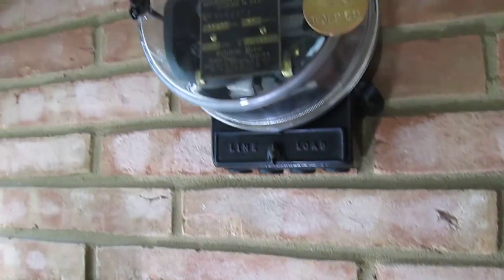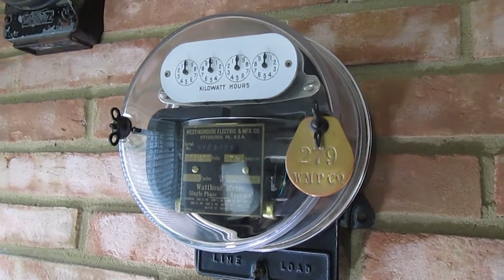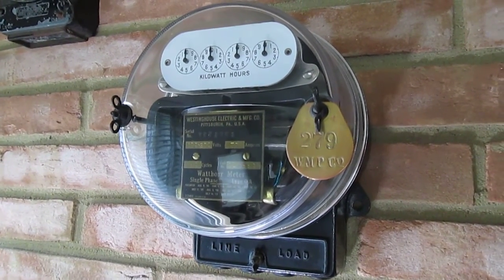This is a 50 amp model, or Westinghouse Type OA. This came after the Type C watt-hour meter.